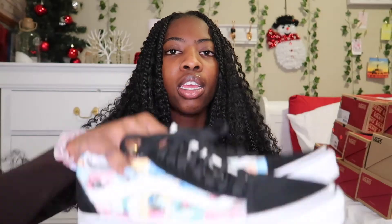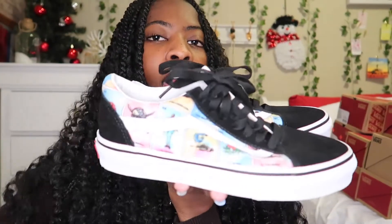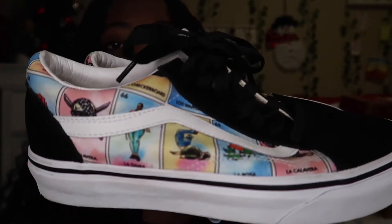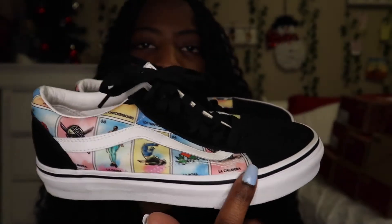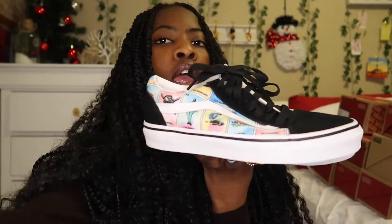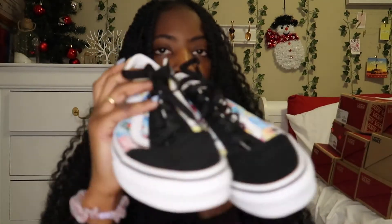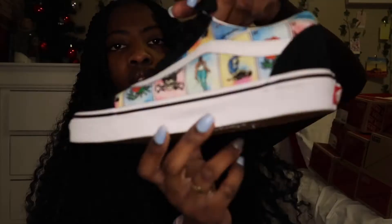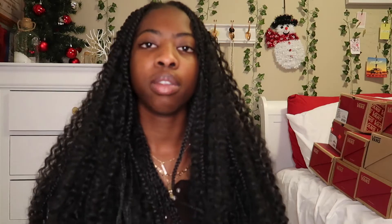The next pair is these old school Vans, but they have some cool little designs on them — kind of like artwork in pink, blue, and yellow. The tops are black and then the back is black as well. I really like it. Here's a close-up of it.